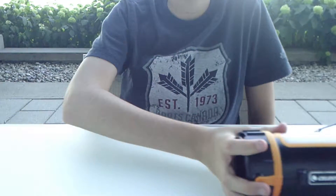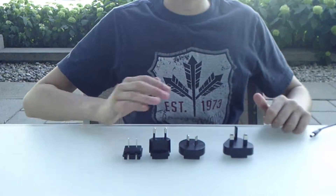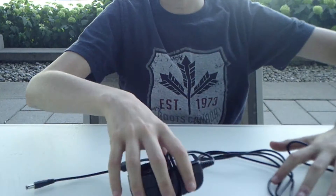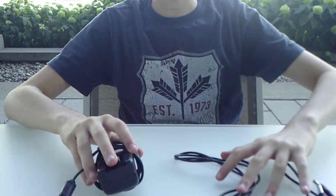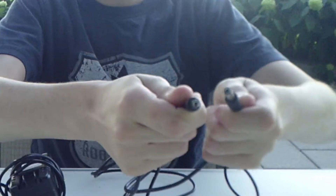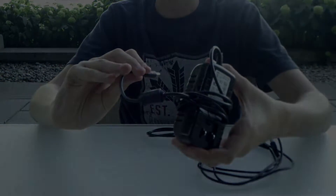Apart from the Power Tank itself, it also comes with four outlet adapters, one for each continent. So no matter where you are, you'll always be able to charge your Power Tank. It also comes with two plugs, one for charging it and one for plugging it into your telescope. It also comes with a Velcro strap to attach it to your telescope's tripod, but I'd rather not talk about it. In my opinion, it's kinda useless.